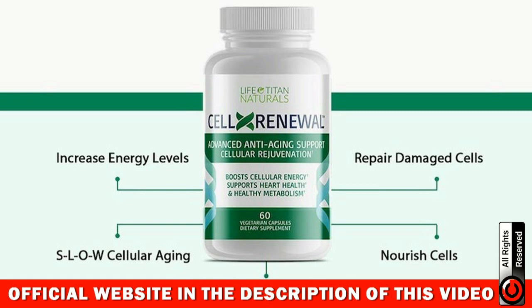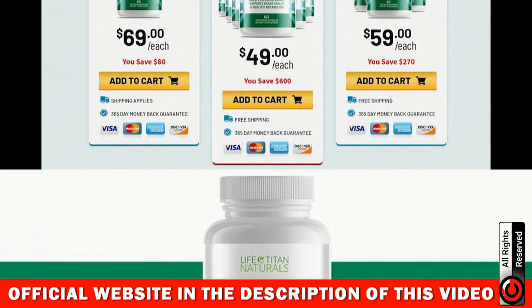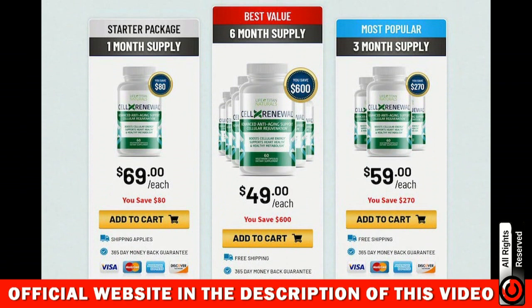You can actually test the CellX Renewal for one year. That's right — the manufacturer offers a 365-day unconditional guarantee. If you don't see results, if you don't like it for any reason, they will give you a full and prompt refund. There's no risk here. CellX Renewal is one of the most advanced supplements available on the market today to fight the aging of your cells from the inside out.